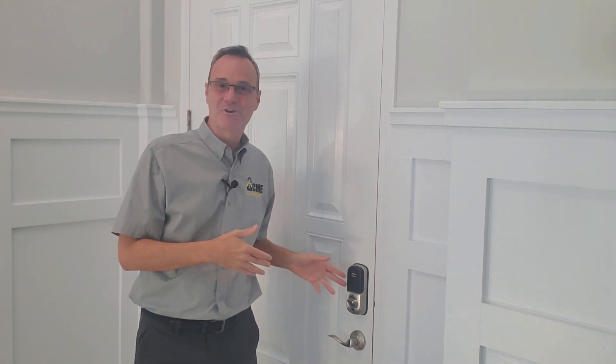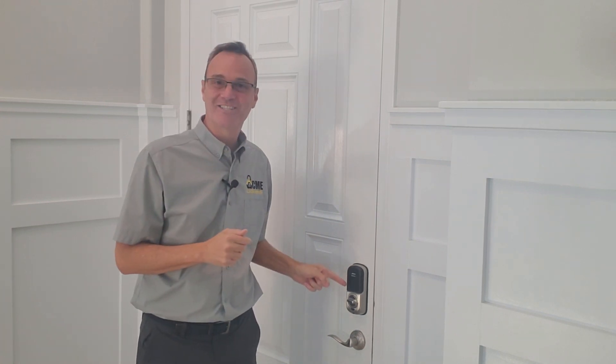So you finally broke down and got that electronic deadbolt for the front door. What's the single most important thing you need to be aware of when you install this deadbolt? I'm going to tell you. I'm Robert with Acme Locksmith and you're watching Locksmith Recommended.